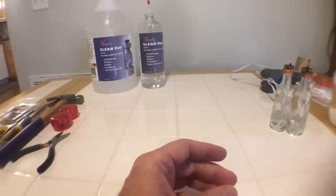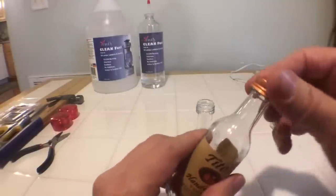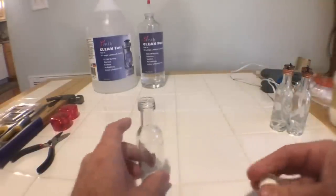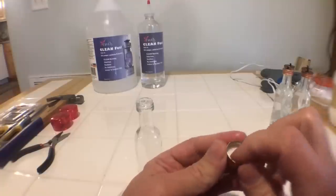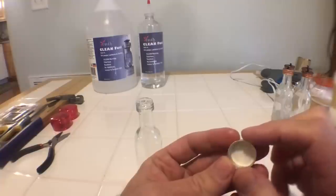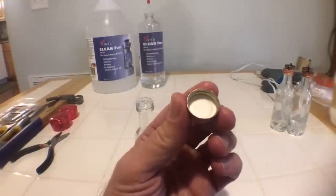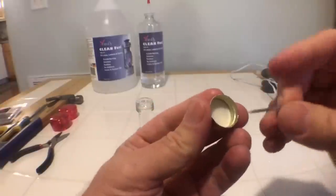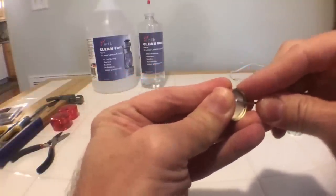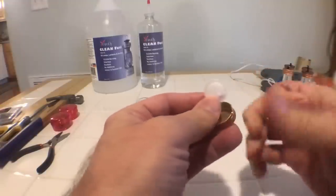Once you soak off the label you'll have a shot bottle that looks like this. Take the cap off — for the burner cap we have to remove the plastic liner inside, which prevents spilling, because that would melt. Pop it off by taking one of the nails, jabbing it in, getting a hold of it, and popping it out. Set that liner aside — we won't be using it.